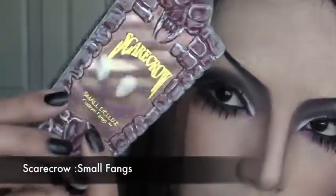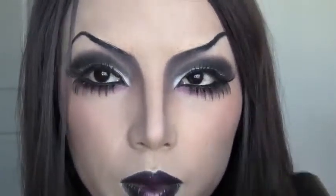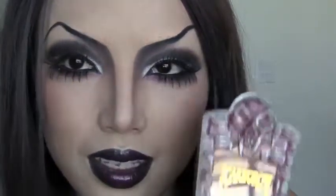Now it's time for the really cool fangs. These are the fangs I purchased from the Spirit of Halloween store — they were the tiniest things there. I would say to use a tiny fang because it's more comfortable and easier for you to speak.